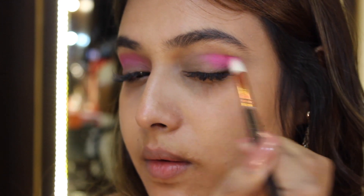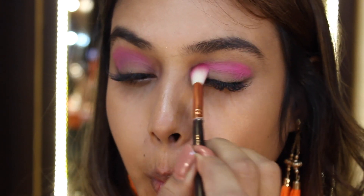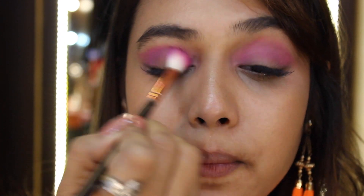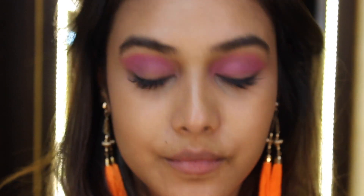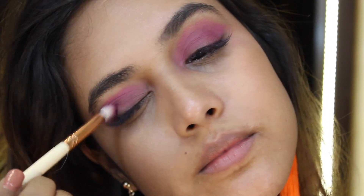I'll keep doing this until I'm satisfied with my crease color. After this I'm going to grab 'Demons,' which is a very pretty light purple color, and put it onto my outer V. Whatever is left on my brush I'll drag into my crease. After that I'm going to grab the colors 'Needed 2' and 'Me 3,' mix these two together, and put them onto my lids.